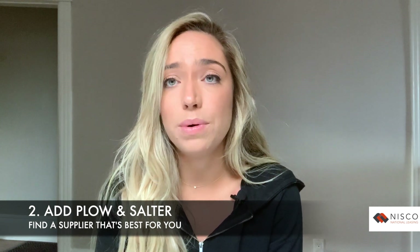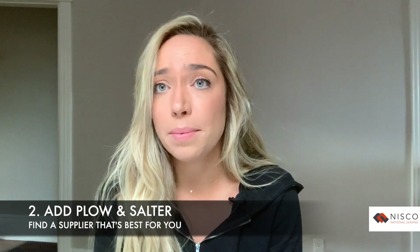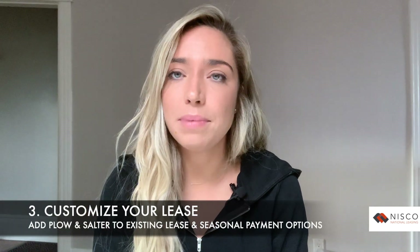Number two: add a plow and salter of your choice. We can help you find and choose a supplier that's best for you. However, we typically recommend going with somebody close to you, because just in case you have a breakdown during a snowstorm, you want to be able to get repaired and back up and running as quickly as possible.